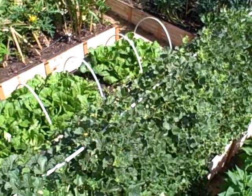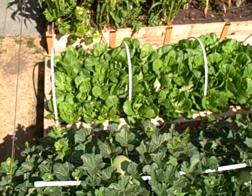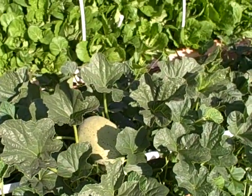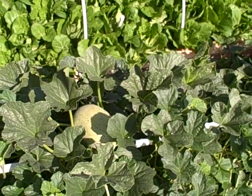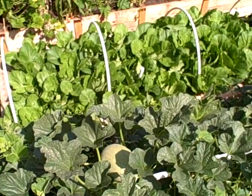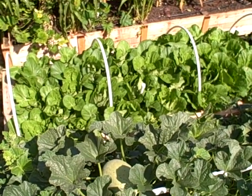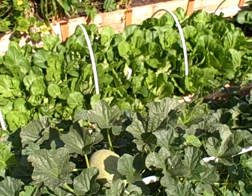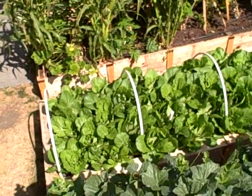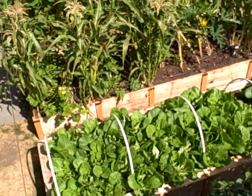The next bed back is the melon bed, and being up at this vantage point I noticed something I couldn't see from the ground — there's a melon right there that was getting covered up. Hopefully it should be ripening soon. That is a Crane melon, developed by a gentleman named Mr. Crane here in Northern California. It's a cross between a cantaloupe and some other kind of melon. The next bed is doing quite well — it's a mixture of bok choy and Apollo napa cabbage, which looks much like lettuce and we eat it just like lettuce.